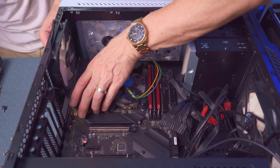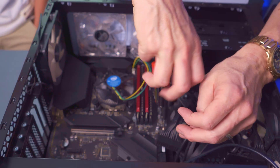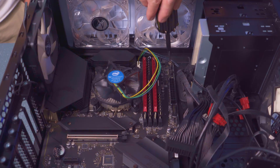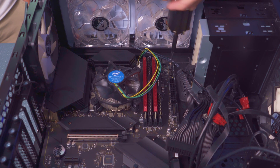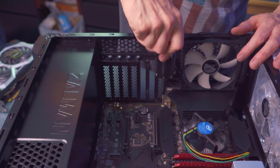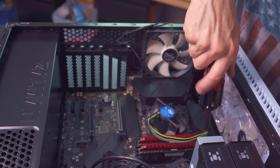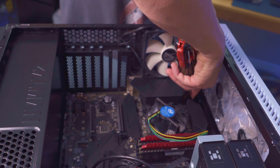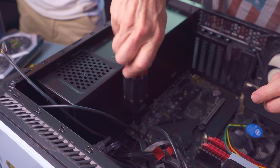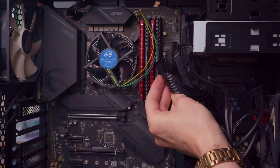The Z490 connects to the PC case with nine screws. Make sure to have all the standoffs connected correctly — there need to be nine standoffs connected to the PC case. The motherboard connects to the nine standoffs with the nine screws. Do not over-tighten these screws; they should be snug but not too tight. After installing the motherboard, connect all power cables, fans, and SATA connections.